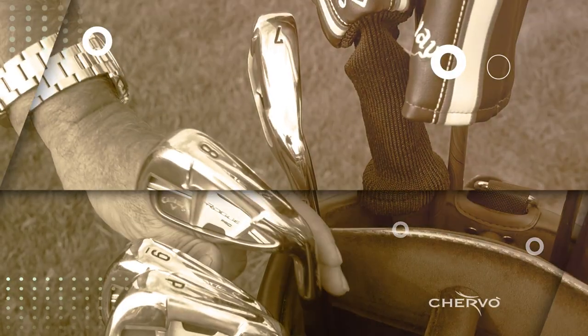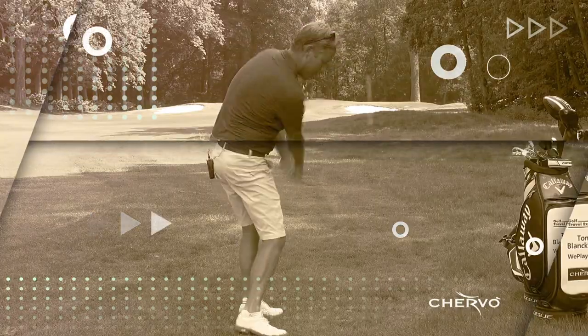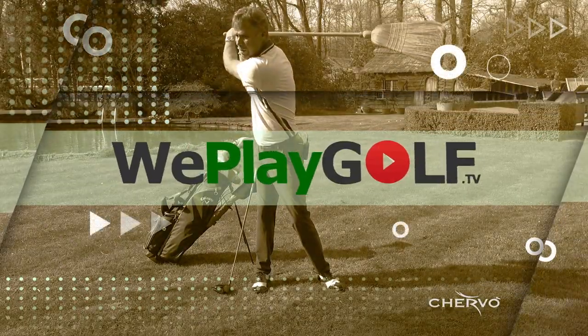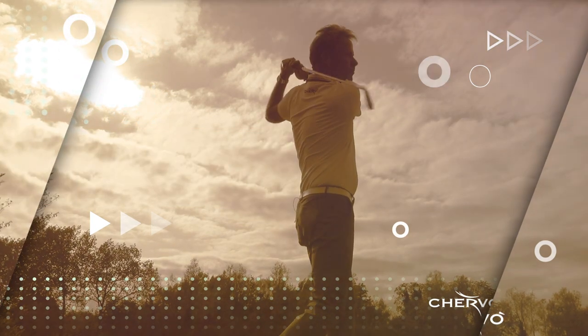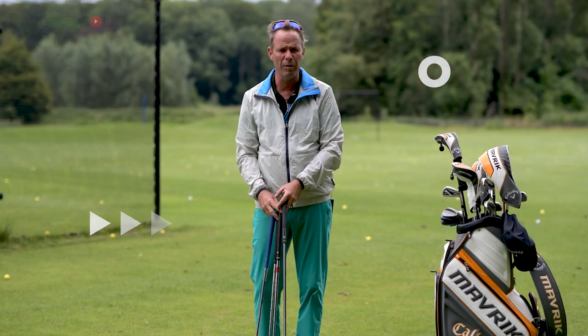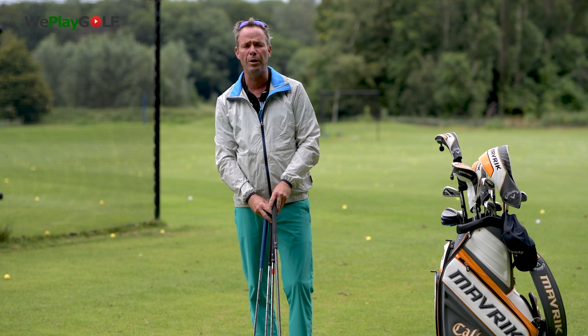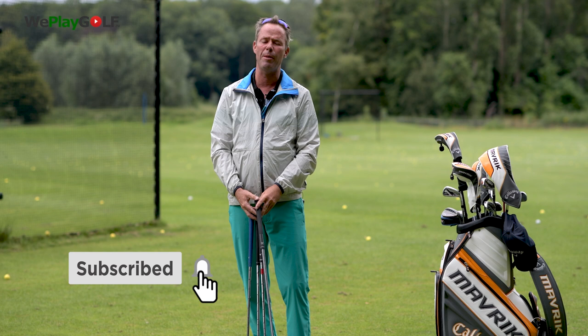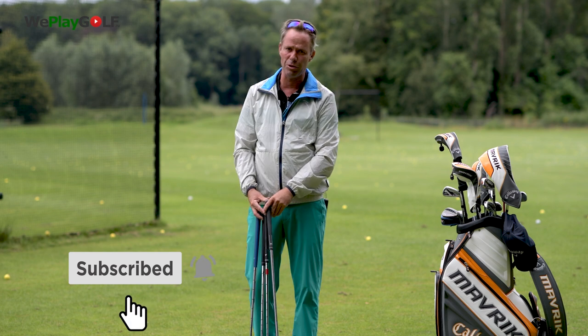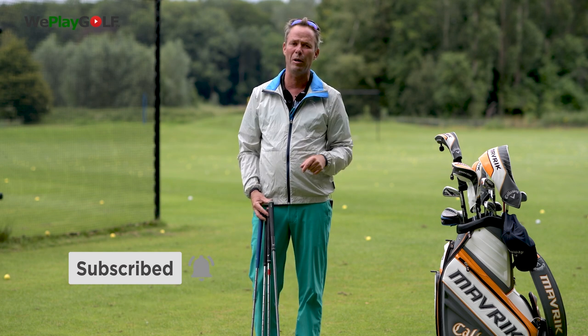Hi, welcome to We Play Golf. Today I'm going to show you that a strong grip is not the way to go when you play golf. Welcome back to We Play Golf, the golf channel where you easily learn how to play golf. If you are new to the channel please consider subscribing, and if you have any questions or suggestions, put them in our comment box below.